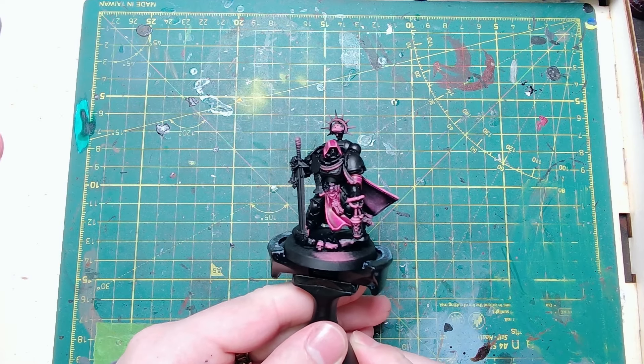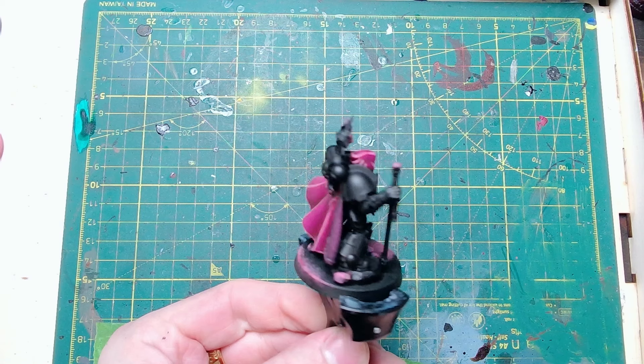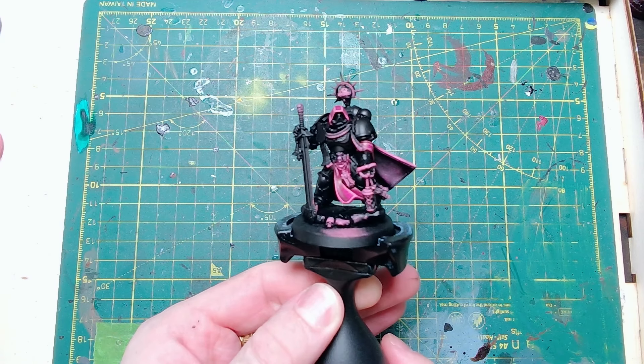I've added some highlights to all of the fabric — that is once again Screamer Pink followed by Emperor's Children Pink. Getting on to the armour now.